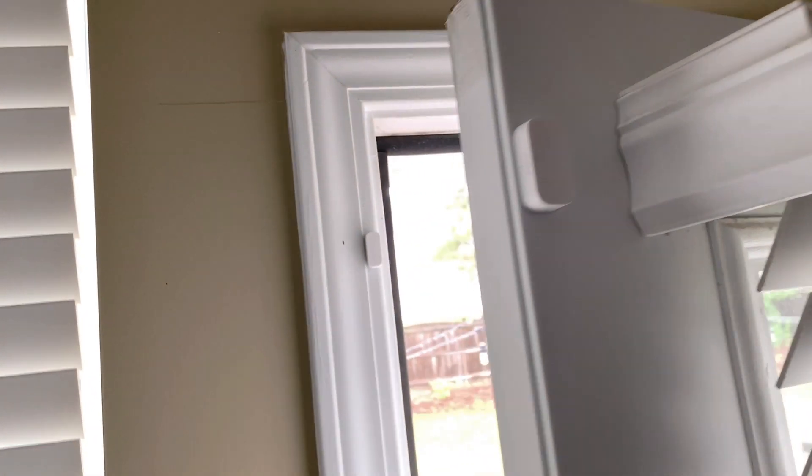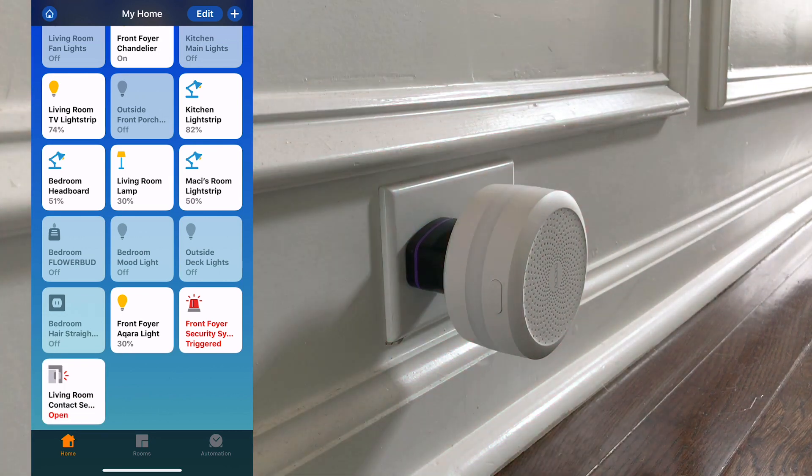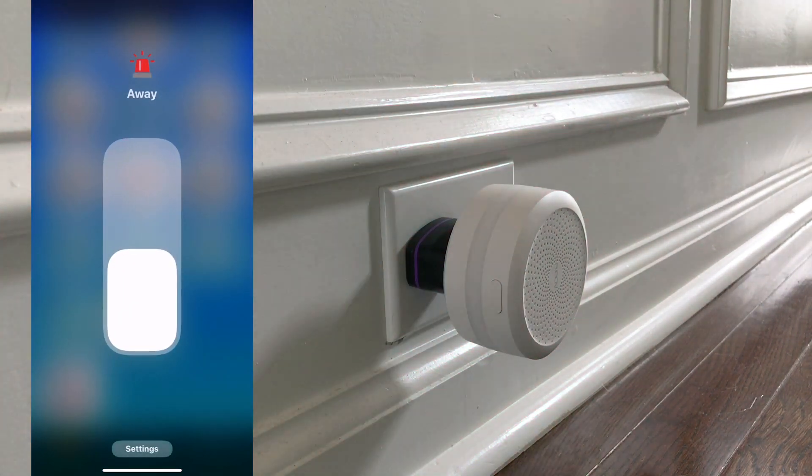Now for the fun part — let's open the Home app. You can see we have our alarm called Security System right here. We can toggle it off and on, use Siri voice commands, and set up automations. If the alarm is set to on and triggered, we'll get a loud alarm sound from the hub as well as a flashing red light. That's how it looks in the Home app.